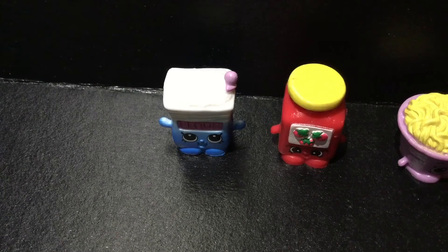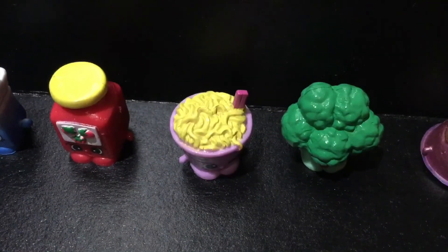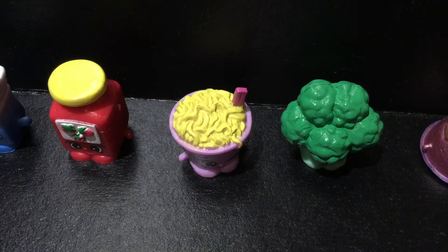Here are all the Shopkins I got in this video. First I got Fleur Flower — one interesting thing is that she's a staple ingredient, which means she can be used in multiple categories. Next is Timmy Tomato Paste, which is a common and not a staple Shopkin — she's in the veggie pizza section. Next we have Nina Noodles, and she is a rare and not a staple Shopkin.